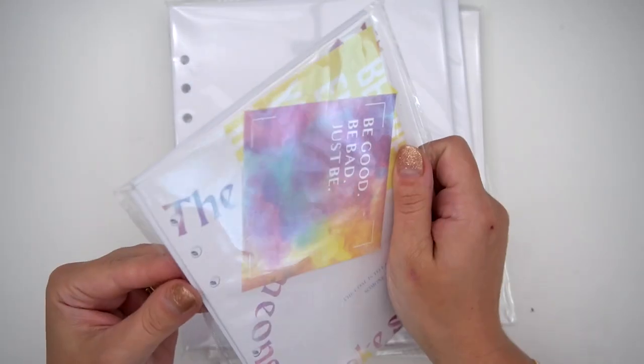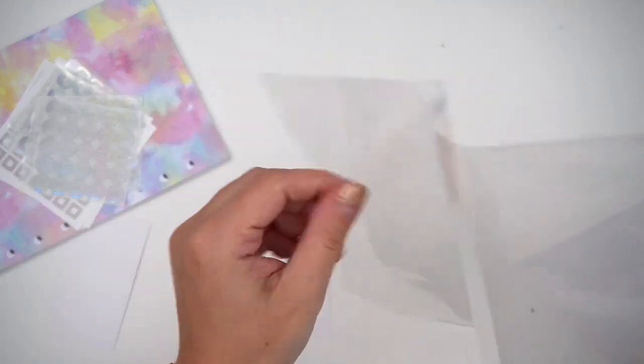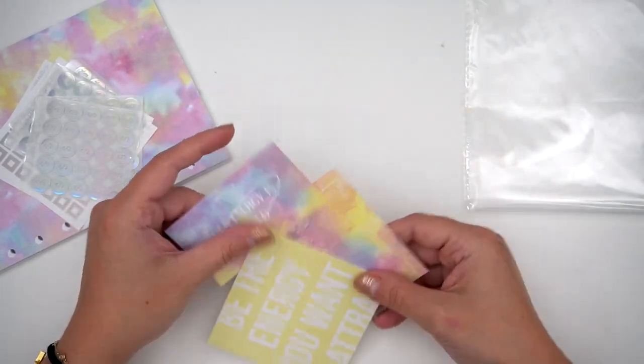I also have some more things here. The first thing — I think this was also a monthly — he just sent me what would have been the extras, not the planner, just like the stationary pack. If you want to win this, leave a comment down below and let me know what your favorite planner size is.